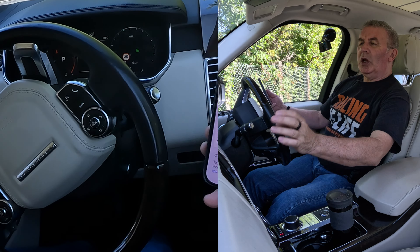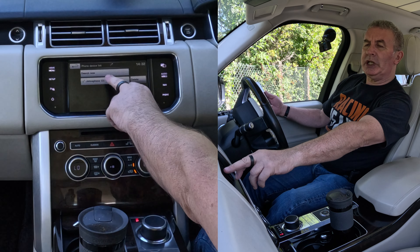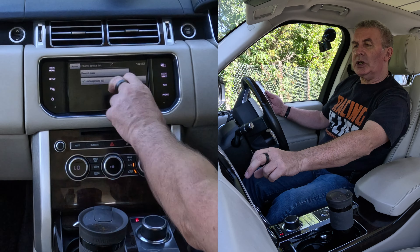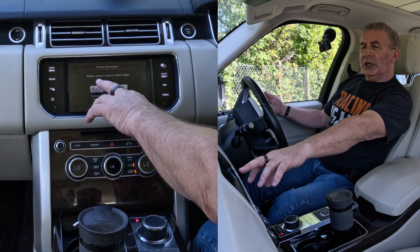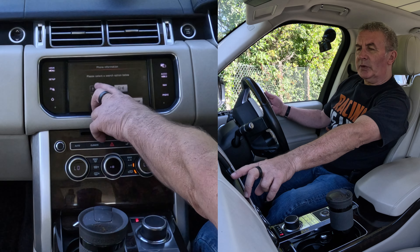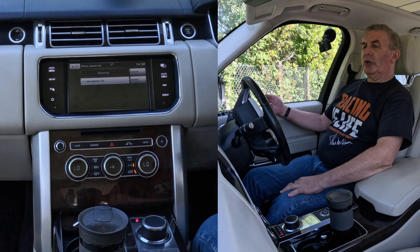Down here at the bottom, go over to the system, click Phone. You'll see there at the moment it's just showing what phones can be connected, but you've got Search New. Click Search New — 'Please select a search option below: Device to Vehicle or Vehicle to Device.' I'm going to do Vehicle to Device, click there — it's looking for it now.